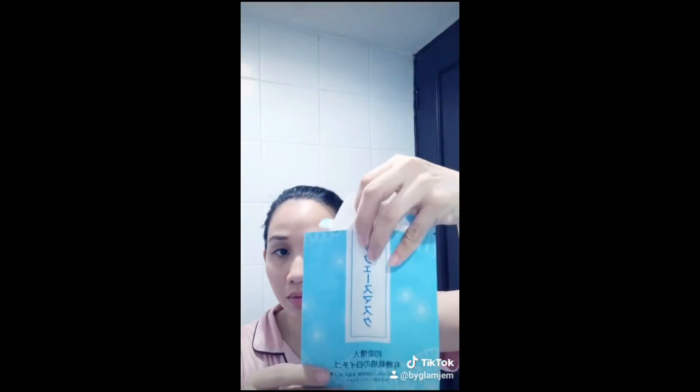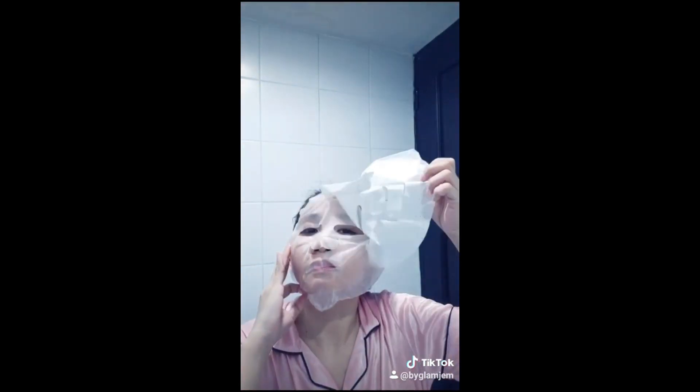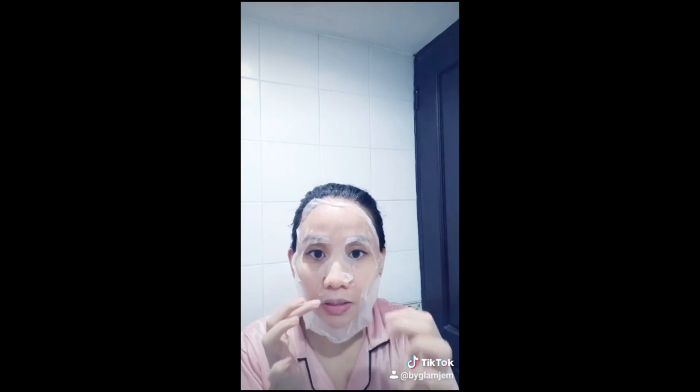So this is how to use the facial mask. It's one size fits all, so you can fix this on your face. This is after 15 minutes.